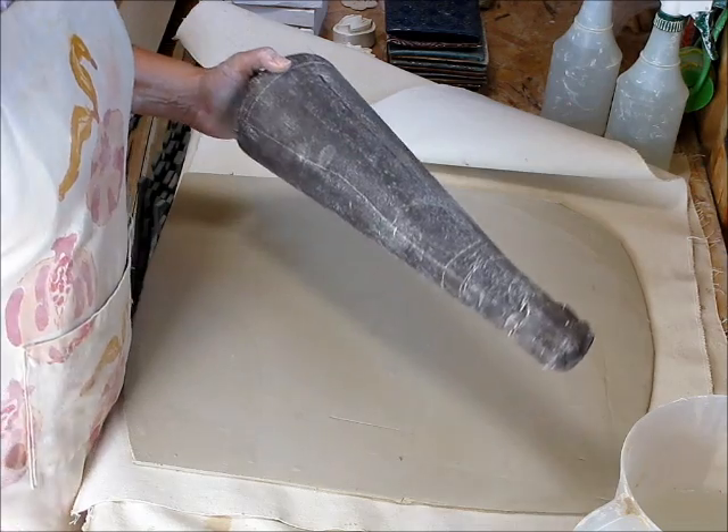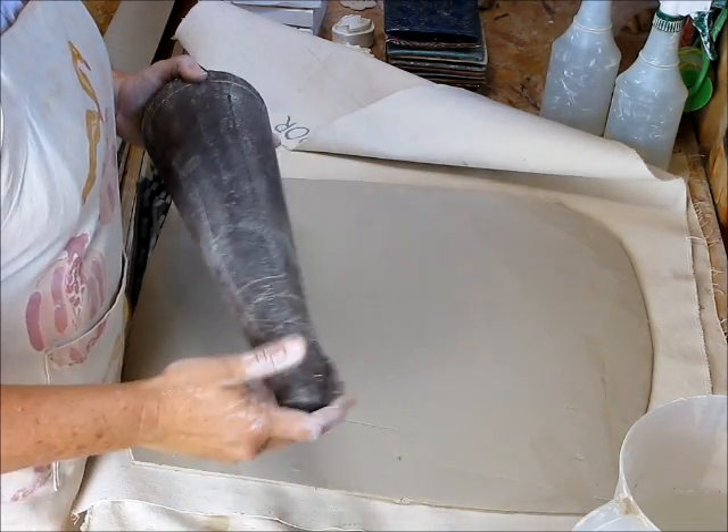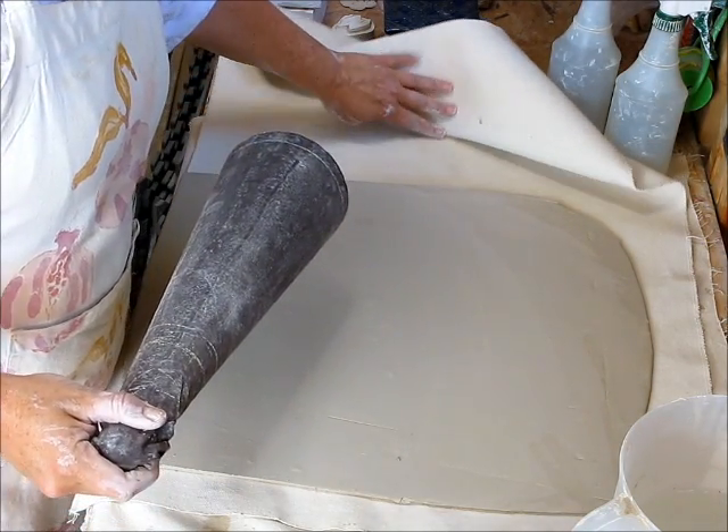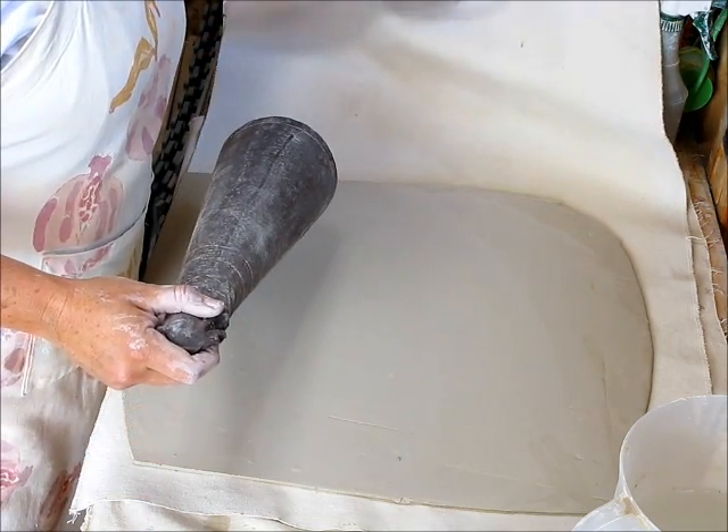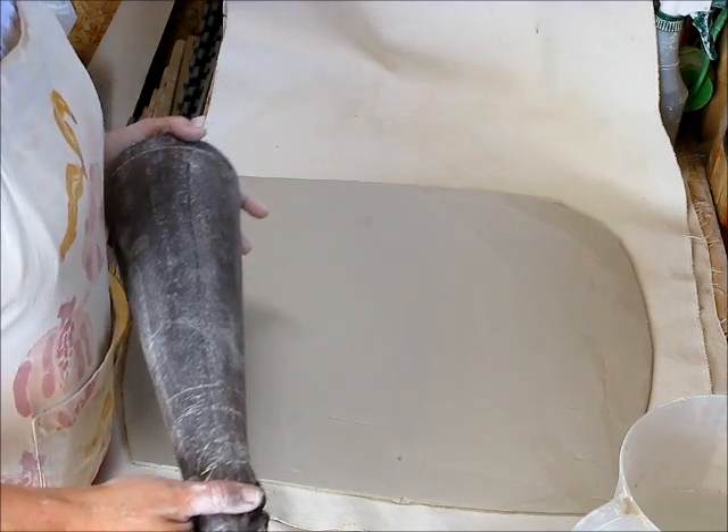Hey, me again. I just finished showing how to create a unified slab piece, just regular on the countertop, and now I want to show how to do it on a form.